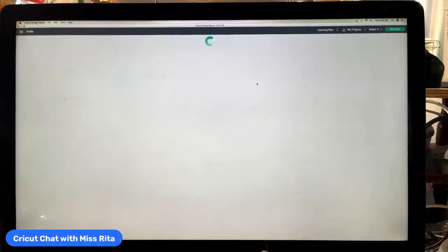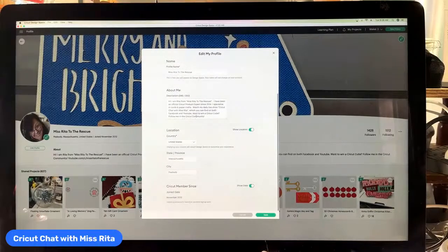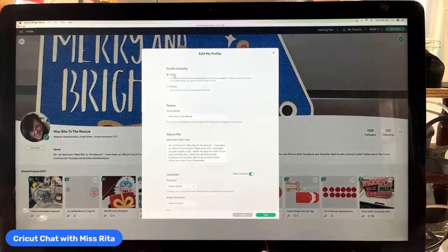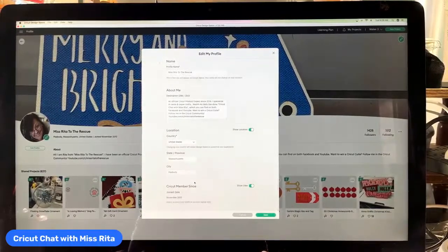Let's have a look at my profile, because that's the first step of creating a profile and being a part of the community. This is my profile — you can see I have this Merry and Bright image here, and you can change that. You can edit your profile: click on edit profile, and then you can add your name, description, and location, and decide to be public or private. I'm set for public. My name is Rita Cavicchio but it's listed as Ms. Rita to the Rescue. I have a little description and the show location and show date are toggled on.